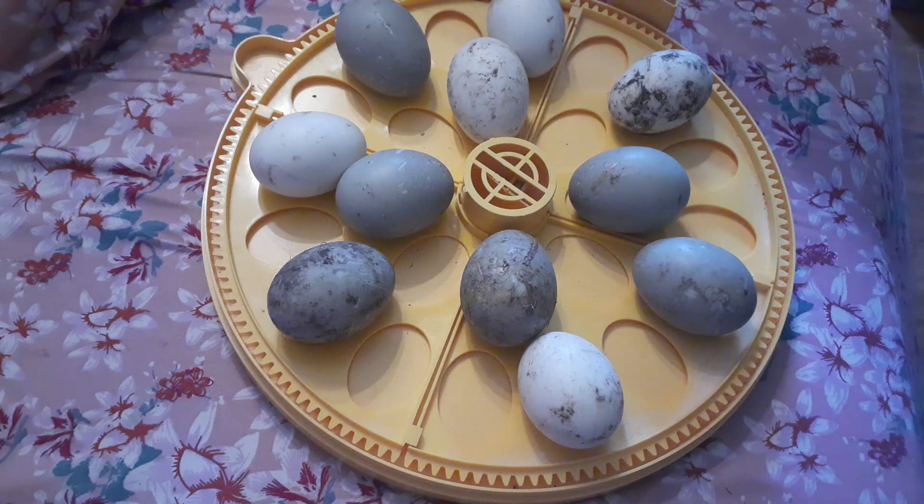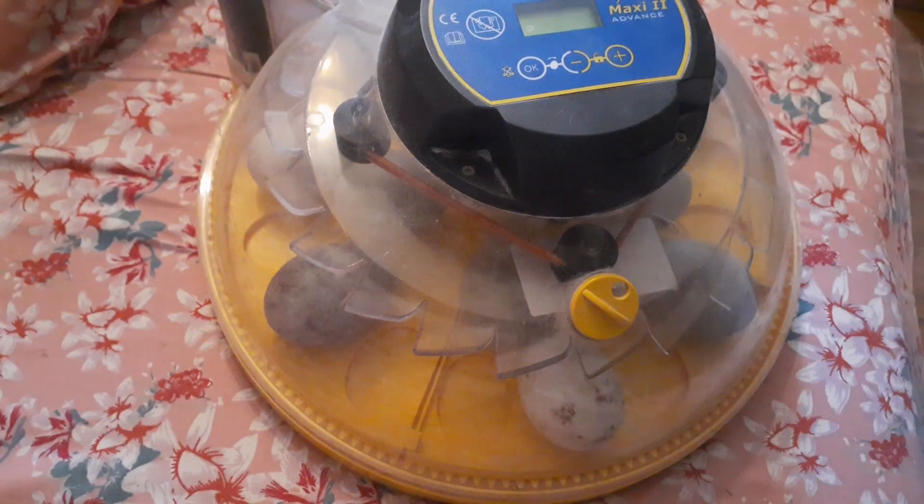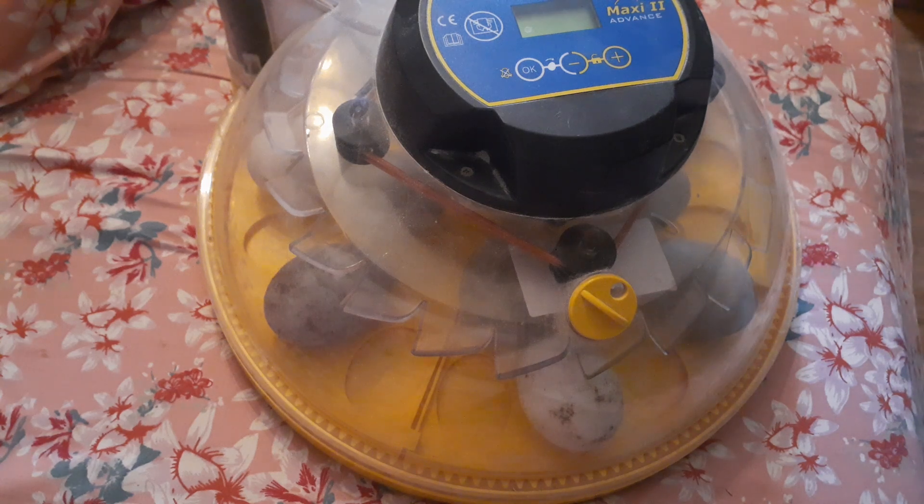So load your duck eggs into your incubator. Use a quality incubator. Put your lid on and plug it in to get it started. For temperature, your temperature is going to remain the same throughout — you're going to want to keep it at 37.5 Celsius or 99.5 Fahrenheit for the entirety of incubation. That's fairly standard for most types of eggs.